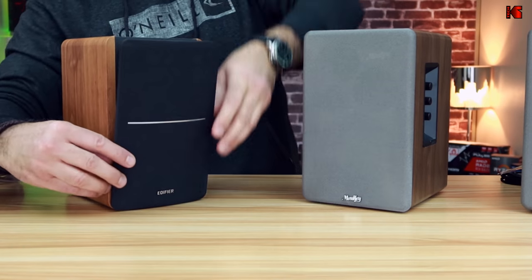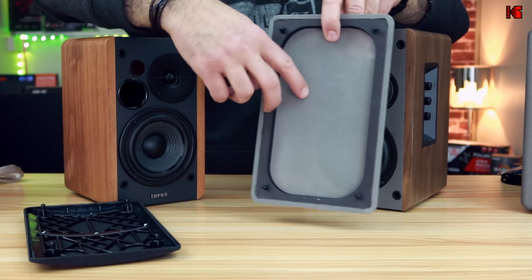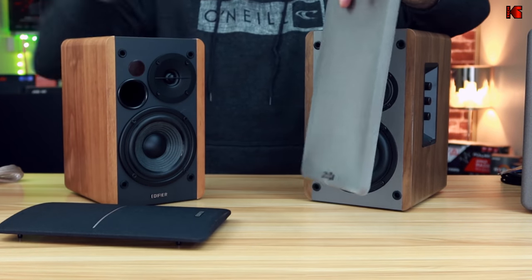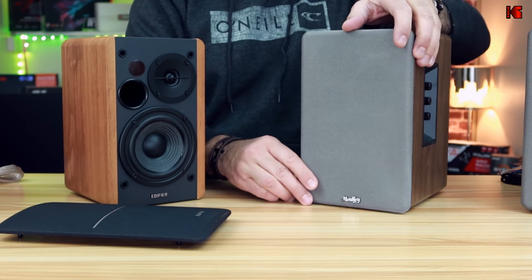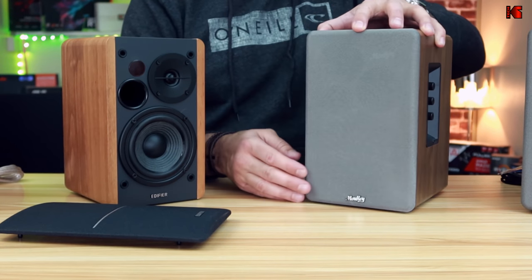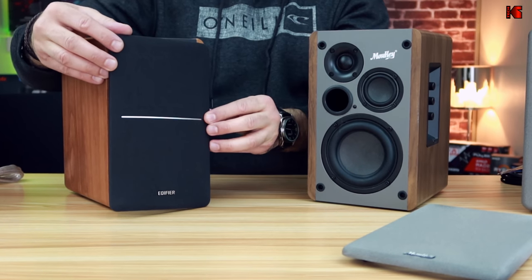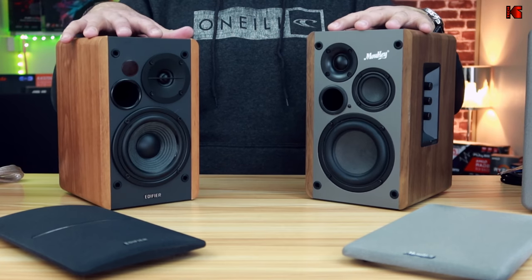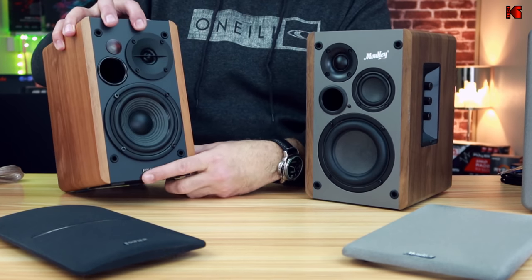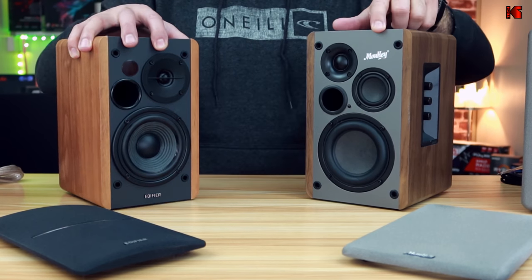Removing the mesh grills — this is the Edifier and this is the Mookie. The Mookie mesh grill doesn't have anything to support it, whereas the Edifier has plastic supports. This means when you put the Mookie's mesh grill on, it has a dirty effect — slightly darker in areas — so the Edifier mesh grill looks much better. When you remove the mesh grills, both speakers have logos inside. The Mookie's logo is painted whereas the Edifier's is a block of metal, which looks much better.